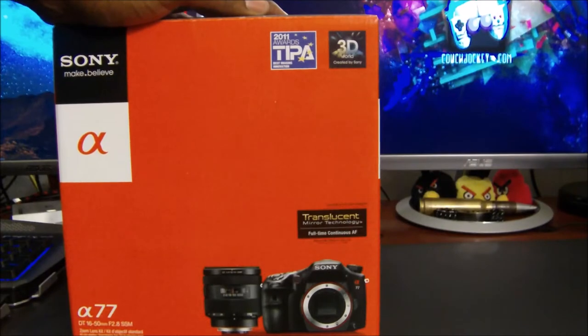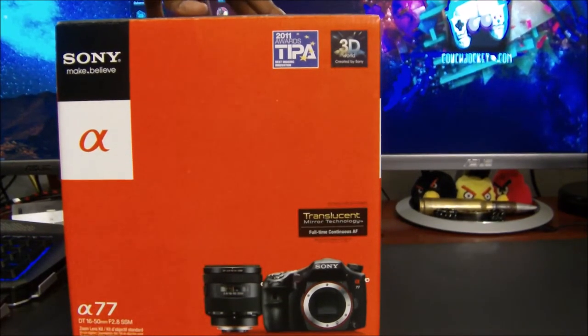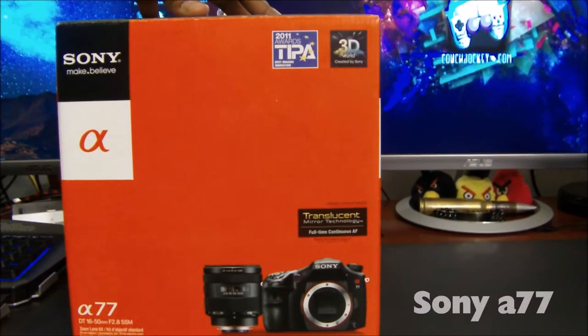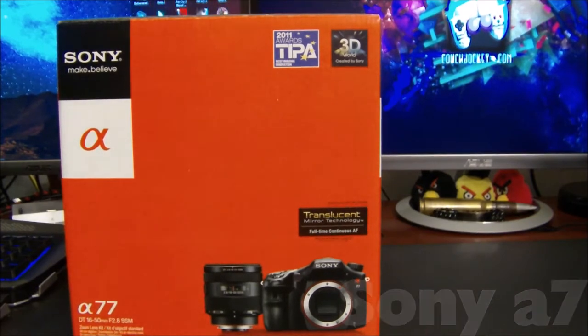Hey, what's going on everybody, Exhausted Gamer here. I'm here to bring you a special unboxing today. I was finally able to get the camera I've been wanting for the past year or so — this is the Sony Alpha 77, and it comes with a 16 to 50 millimeter lens.